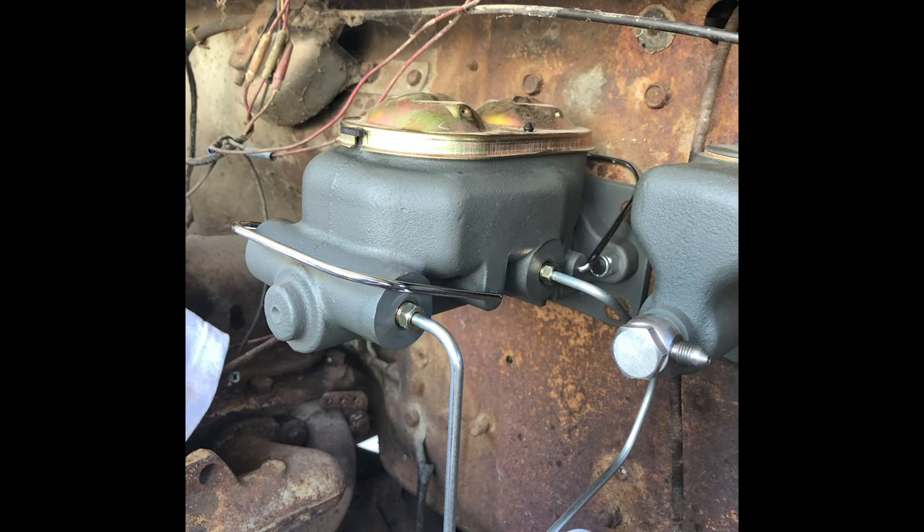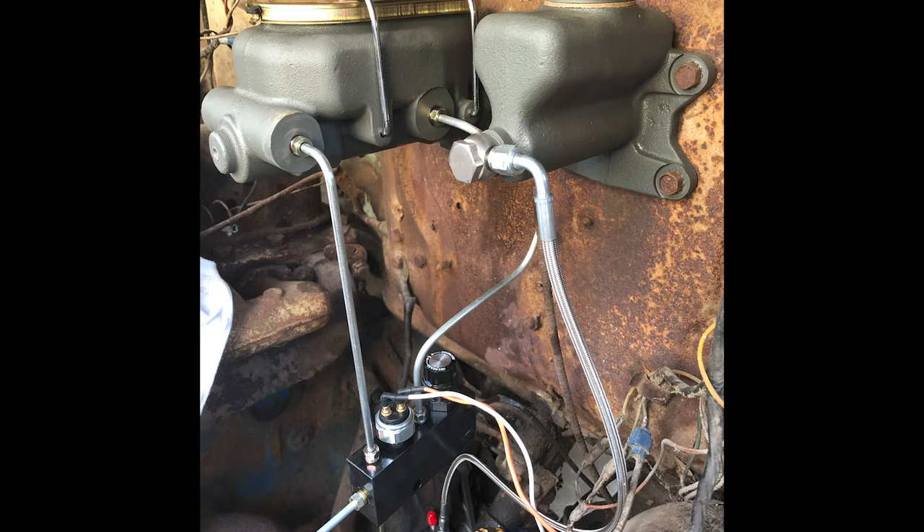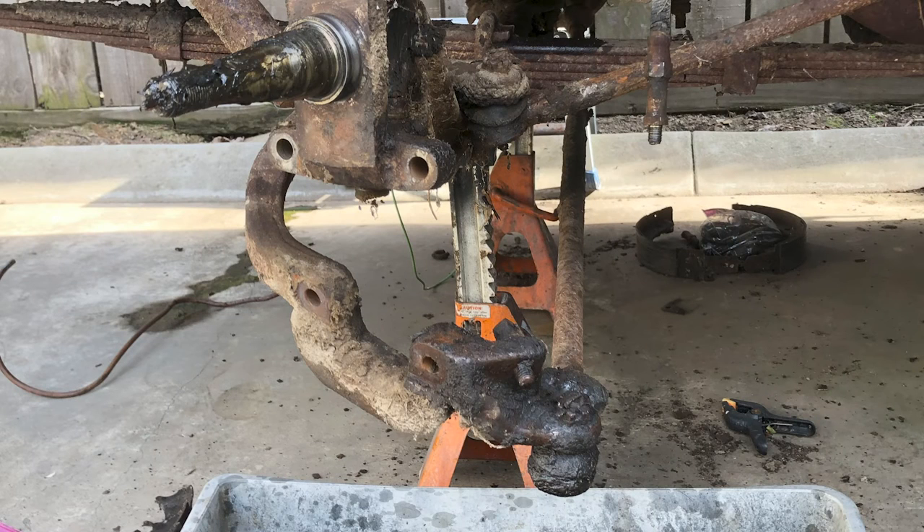Once you stop getting air, you close it off and go to the other side, then do the same up front. When you're all done, check for leaks. The only leak I had was on the proportioning valve, which was my own fault. I forgot to put thread sealer on it. I pulled it off, added some sealer, and stopped the leak. That's all.